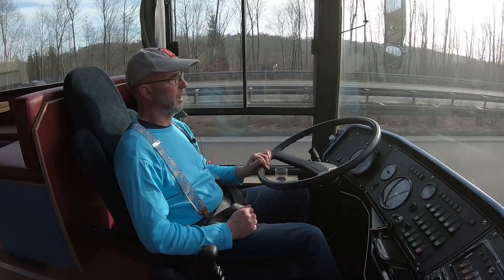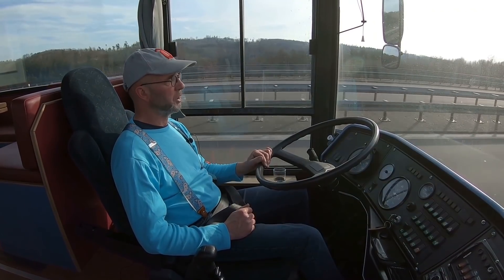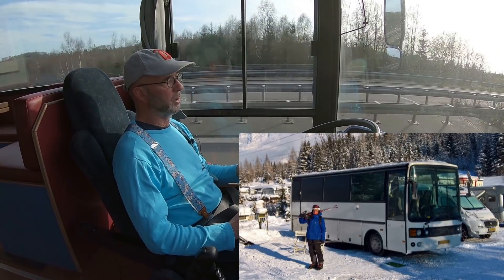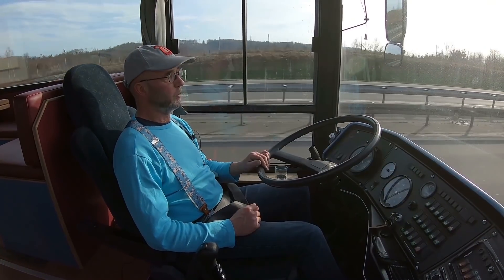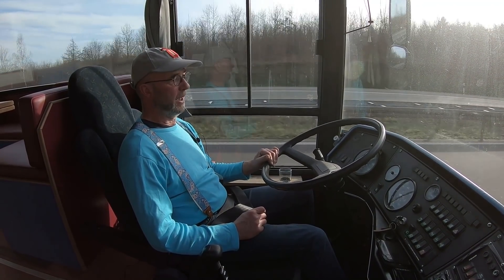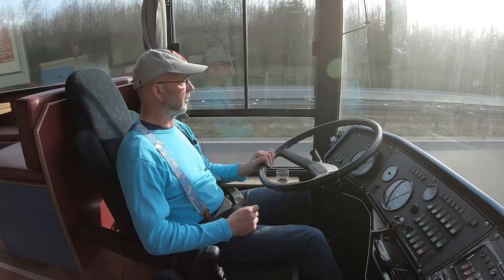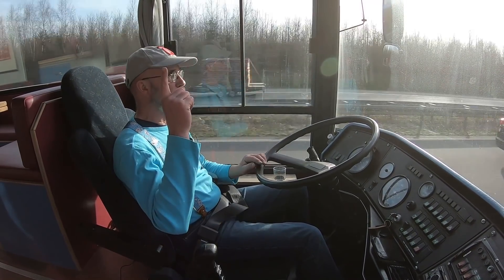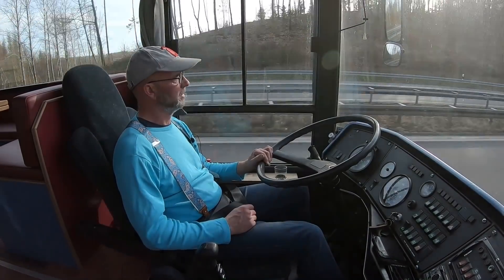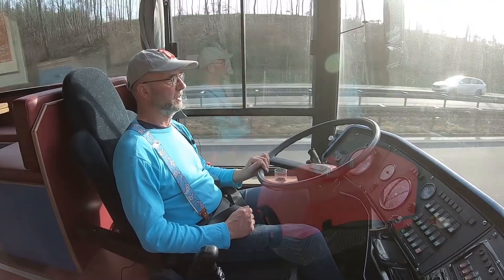As you may have seen in one of my previous videos about my new interior, I took out the gas heater. A few years ago we went skiing and this bus was our home for about a week in Austria. It was very cold - 26 degrees Celsius below zero. And this gas heater didn't keep us warm. There was not enough air circulation, so up at the ceiling it was comfortable at 24 degrees, but down at the floor at my feet it was like three or four. So that's the reason why I took it out and bought this diesel heater.